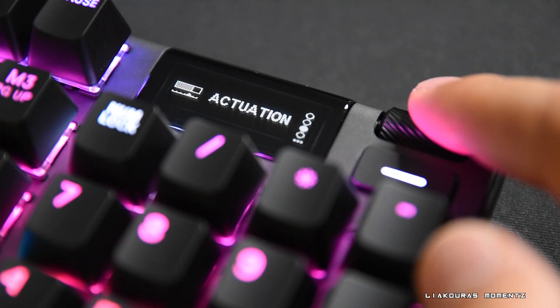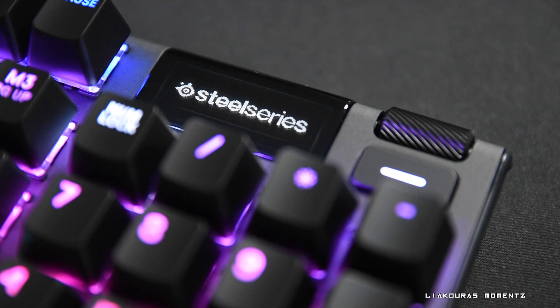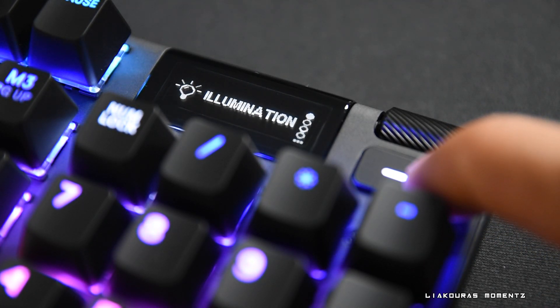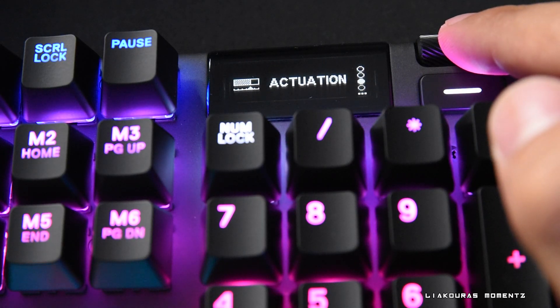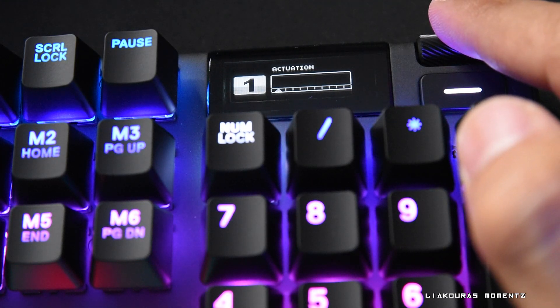The first quick way to enter our actuation settings and change them is from the keyboard menu itself. To access the menu on our keyboard, hold the menu button below the roller for 3 seconds. Now we are in the settings — go down with the roller and you'll find the actuation settings. Click the roller to enter the actuation settings and here you can set up the sensitivity of your actuation very fast.